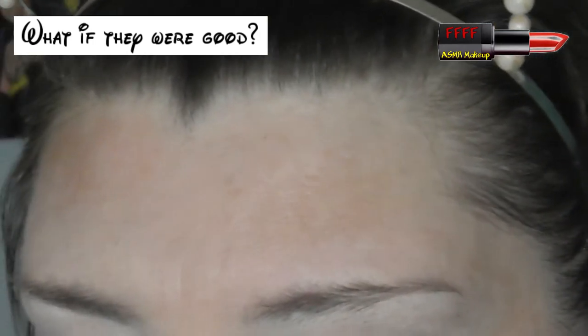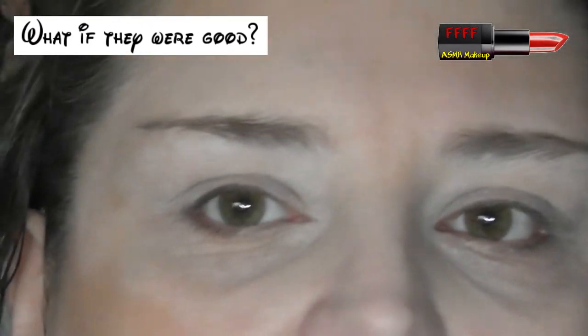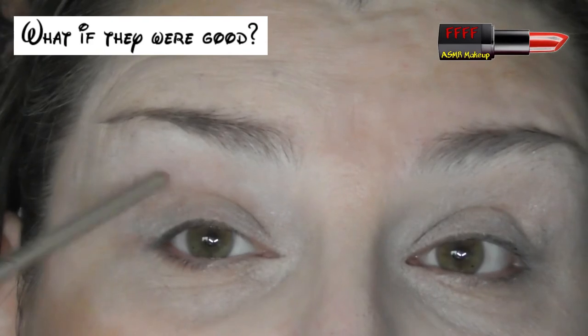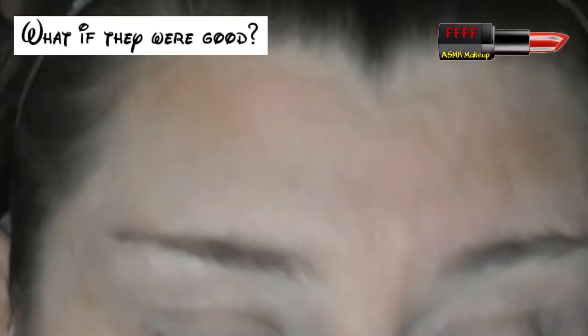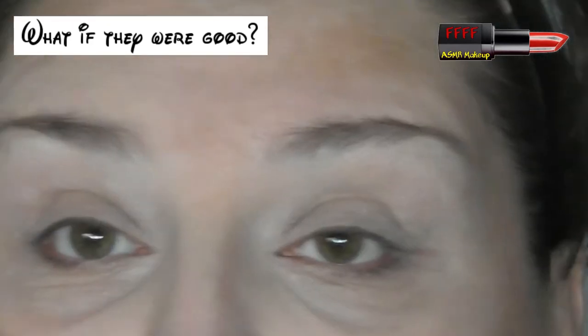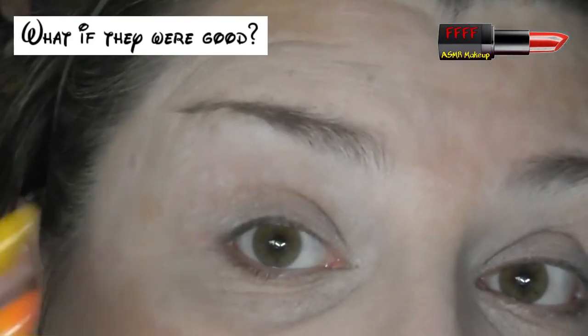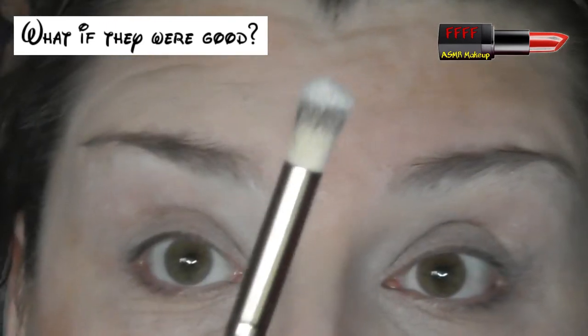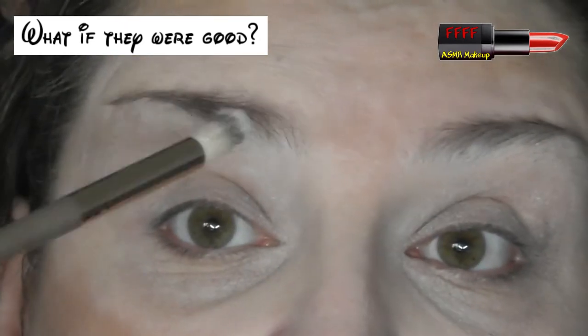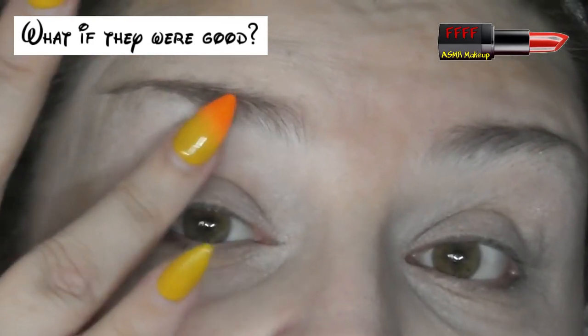I've got listed in the description box all my discount codes, including for this eye primer, which is awesome by the way. It's the Crow and Pebble one. Not sponsored, I hasten to add — I mention this every time I use it, pretty much every film, because it's the only eye primer that I use now. It's great. It goes on dry — I just literally swirl a brush in the top of it and blend it across my eye. It doesn't need setting, it's not sticky and you can blend on it straight away.